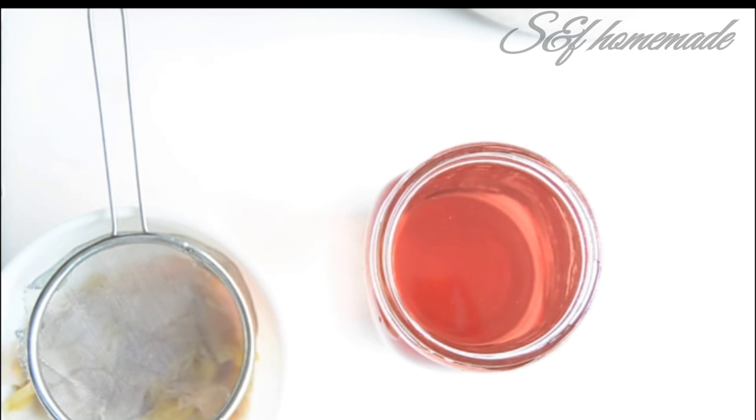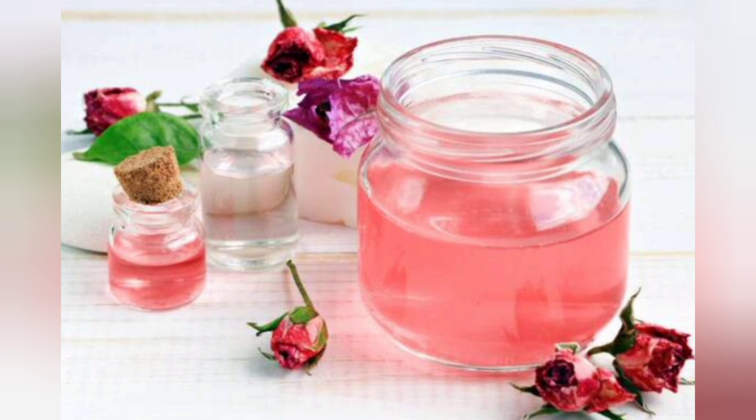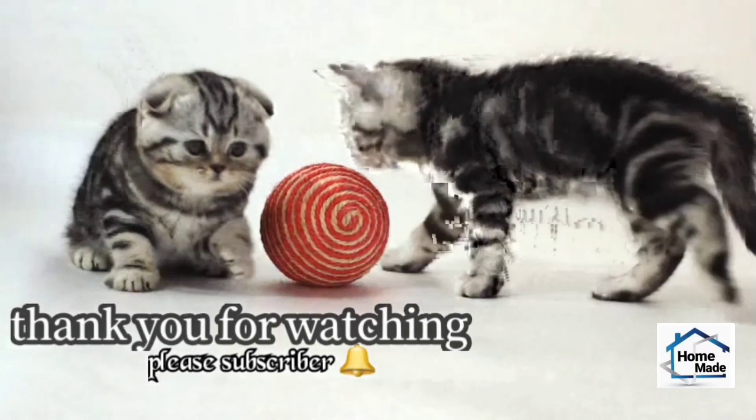Subscribe if you are in the store or not. Please like and share the video. There are some comments below. I am going to leave a video in the next video. I hope you enjoyed this video. InshaAllah, this is the best video. You will see the next video. Bye!